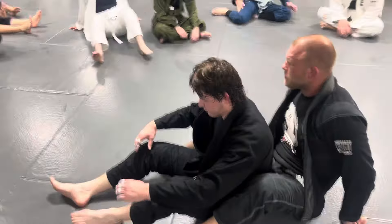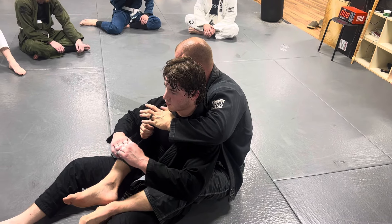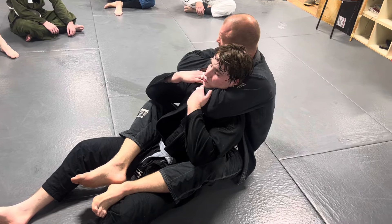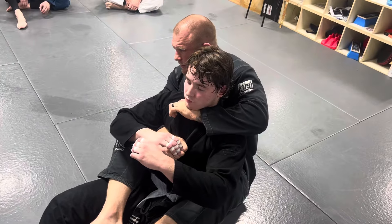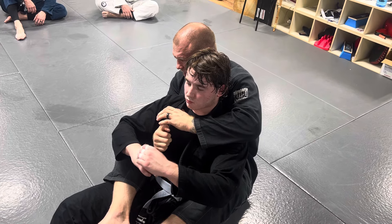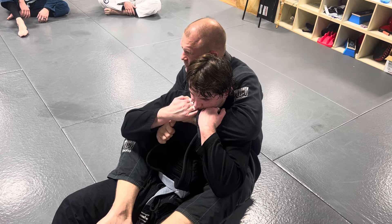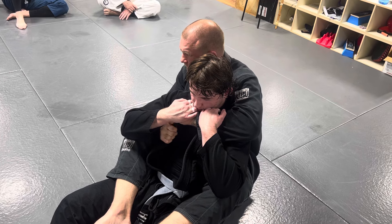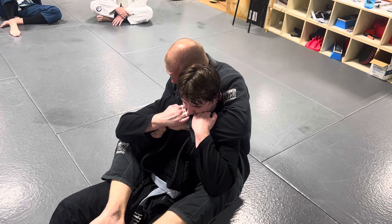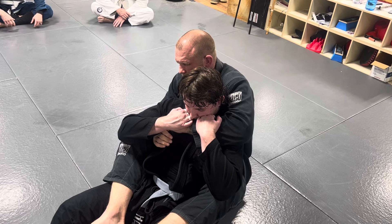When you're on somebody's back, the first thing you're going to worry about is their neck. Your first goal from the back should be that you're going to need an entry for the collar chokes. But that's what he knows is coming, so his chin will be tucked and his hands will be fighting your hands. These are the most basic chokes, but also sometimes the hardest to get good at — especially for guys with big necks and traps, it can be very hard to finish collar chokes and rear naked chokes from here.